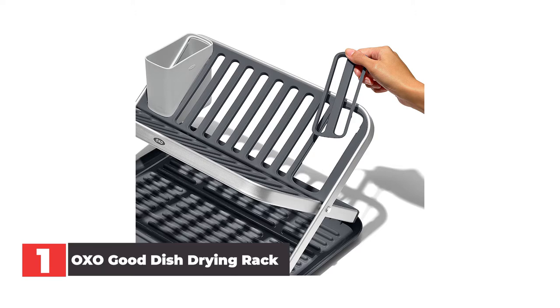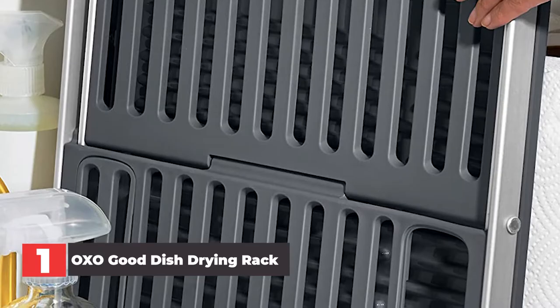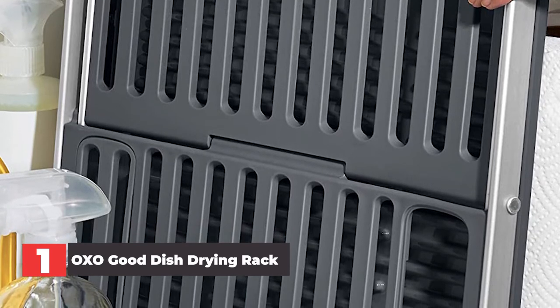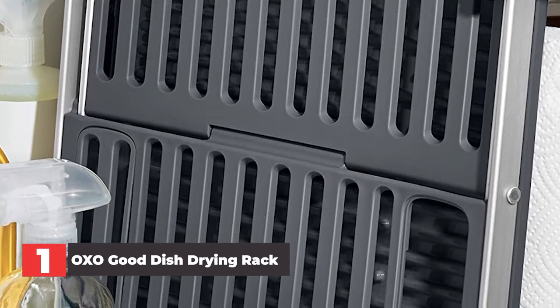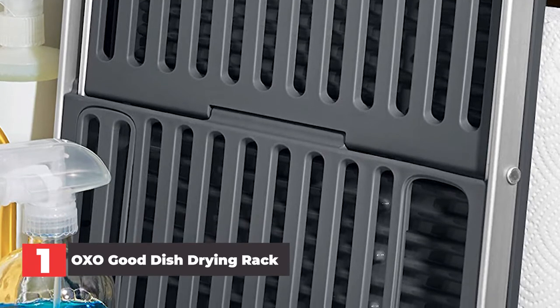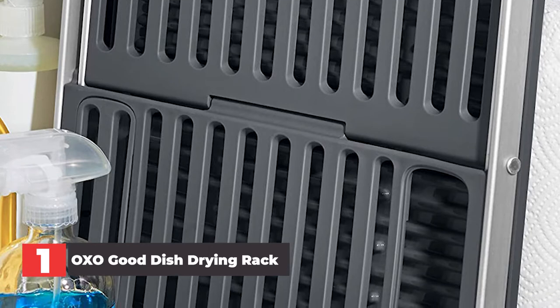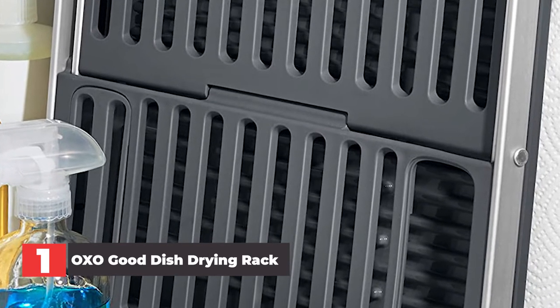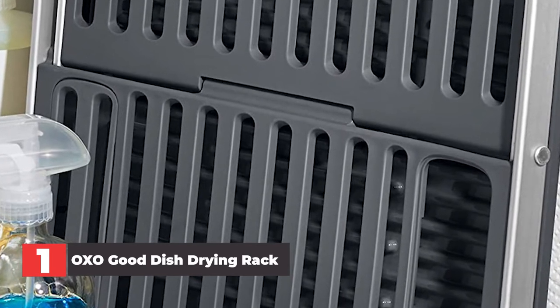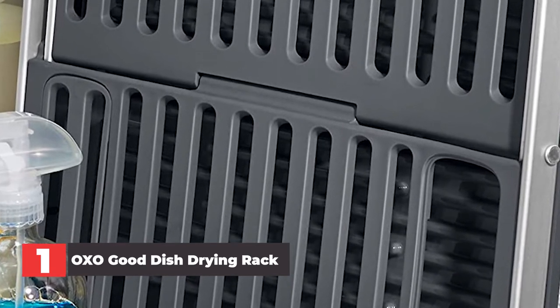All in all, the rack consists of three pieces, which come apart easily for a quick cleanup. Our tester noted that they didn't have any trouble getting into the nooks and crannies of the rack to clean it. Overall, despite its compact size, this dish rack is more spacious than expected. The rack never needed to be adjusted and remained stable, sturdy, and free of wear and tear throughout testing. Due to the outstanding quality, they'd actually be willing to pay more for it, which is why we believe it's ultimately worth every penny.